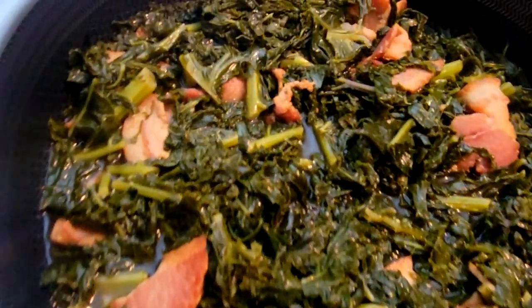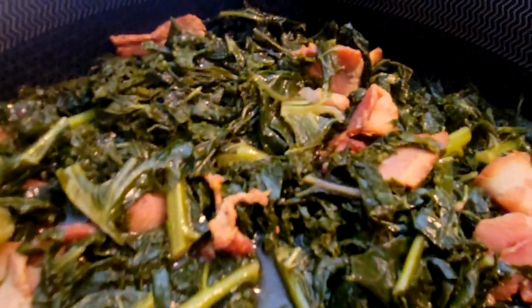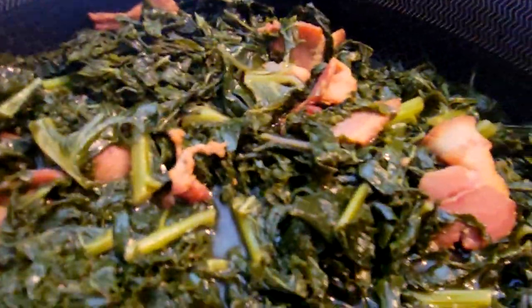All right guys, welcome back to another video. Today I have a subscriber request right here — this is some kale. One of my subscribers wanted me to make a video showing how I cook my kale. I do have a kale video already, but we're gonna jump into this video and I'm gonna show you how I cook this particular kale.